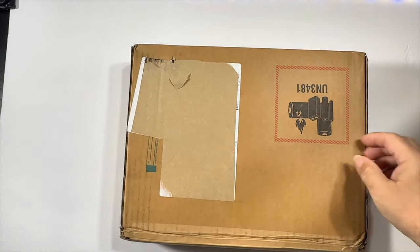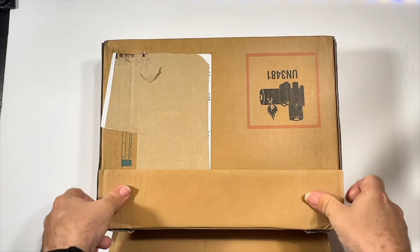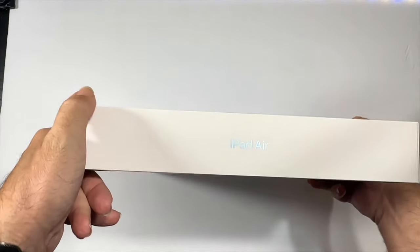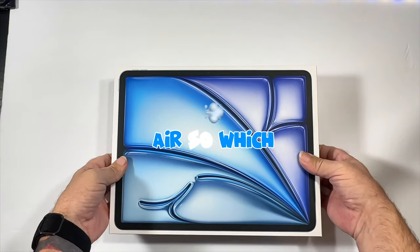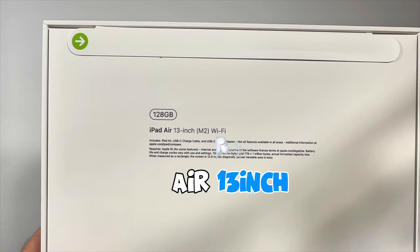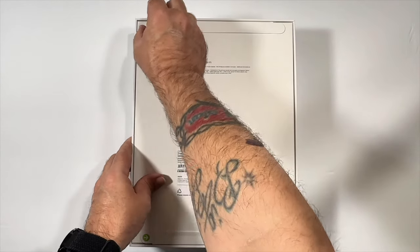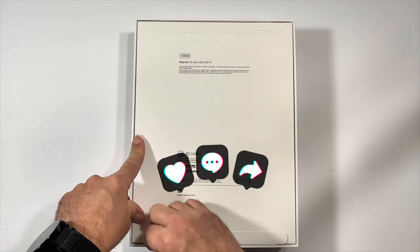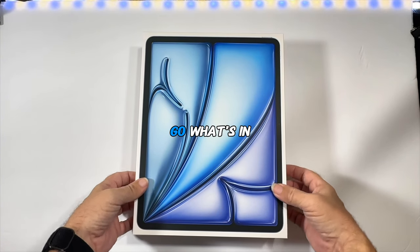What's in the box? All right, here we go — brand new iPad Air. We have the 128 gigabyte iPad Air 13-inch M2 with Wi-Fi. Let's get this thing open and check it out. Turn it over — ready, set, let's go!